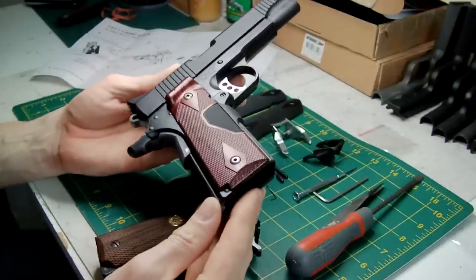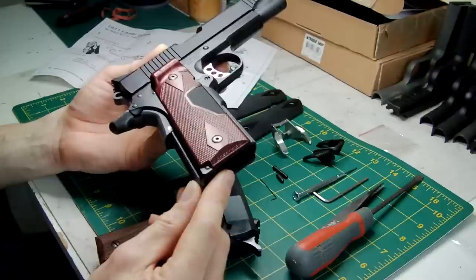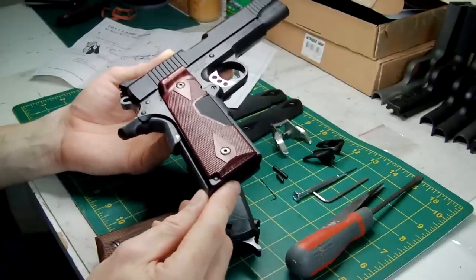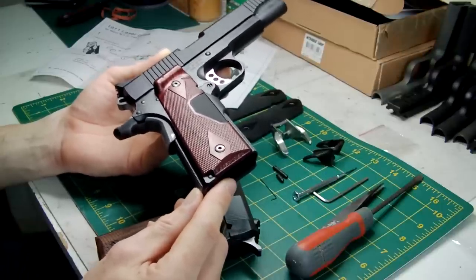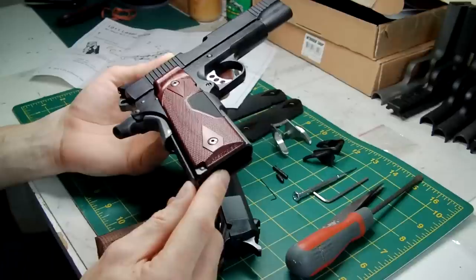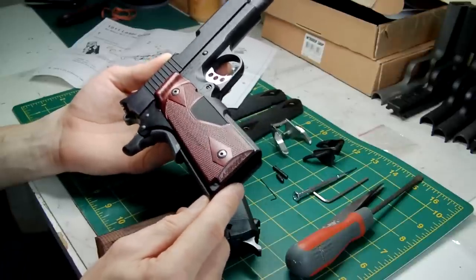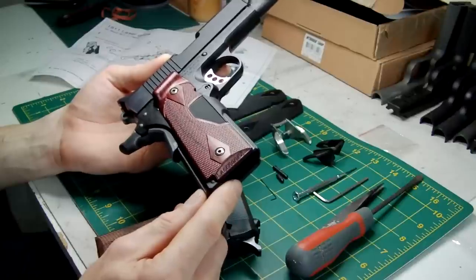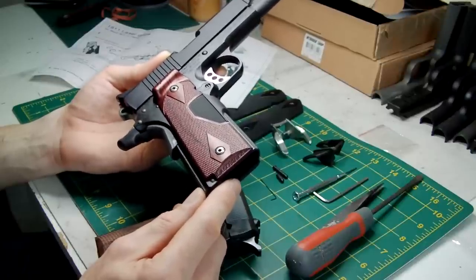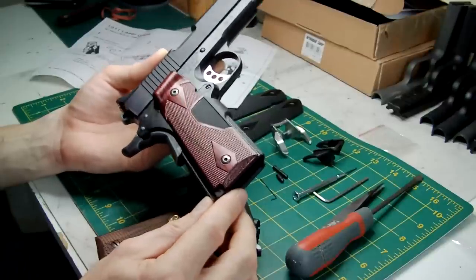I must bring in a safety point as well. My two airsoft sites that I help run — we don't allow lasers of any kind to be used, mainly because of eye damage. You get certain real steel lasers that are designed to go over several hundred yards. They're powerful lasers. You get that in your eye, you could be blinded. So be aware of that.